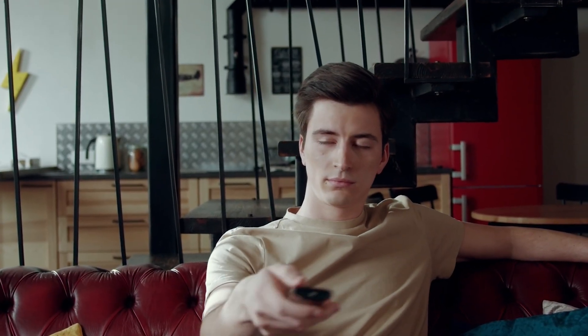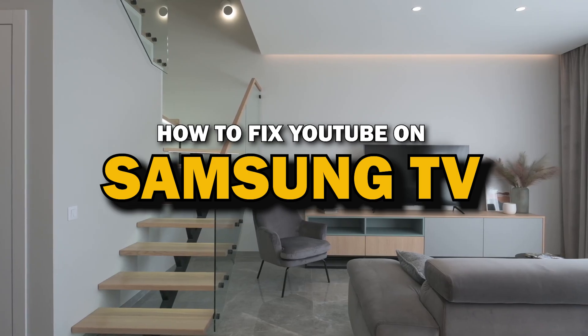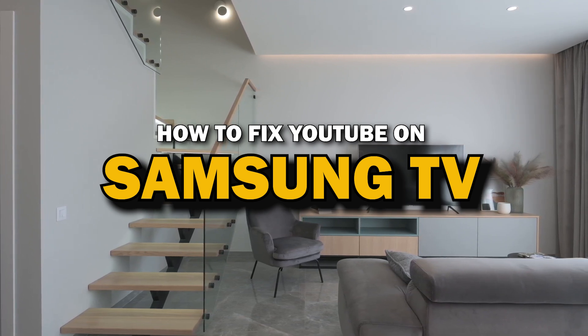Nothing can be more frustrating when you sit down to watch one of your favorite programs on the YouTube app and you run into issues streaming it. In today's tech video, I'm going to show you how to fix YouTube if it isn't working on your Samsung Smart TV.